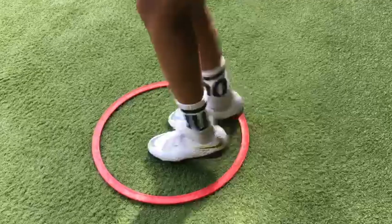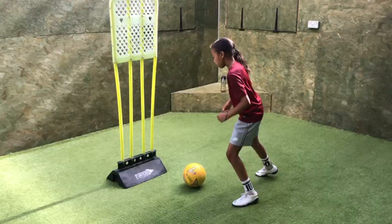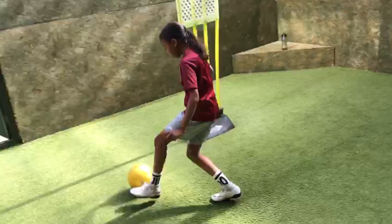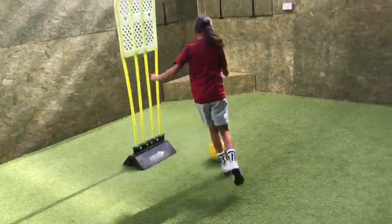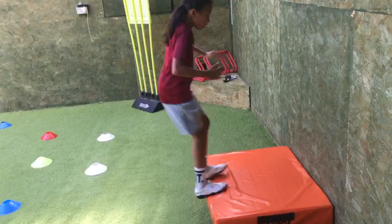Good. Ten seconds. Good. Set. Pass. Good. Shift. Left. Good. Set. Pass. Good. Positive touch, Alicia. Well done. Control your jumps, Alicia. Get nice and light on your feet.